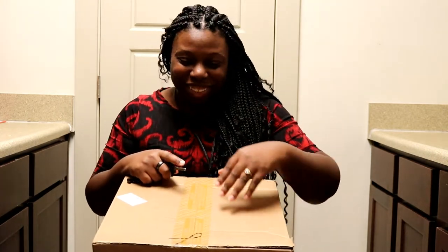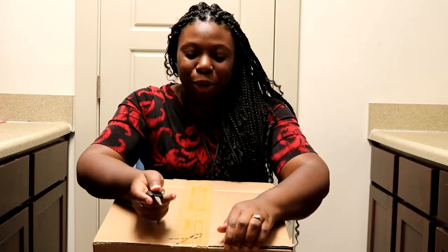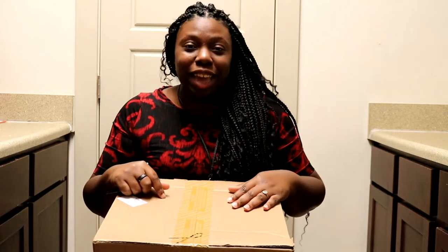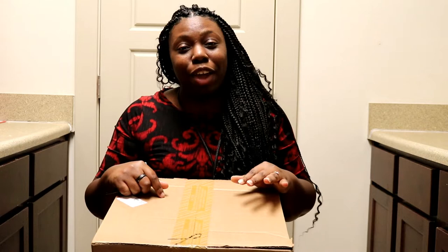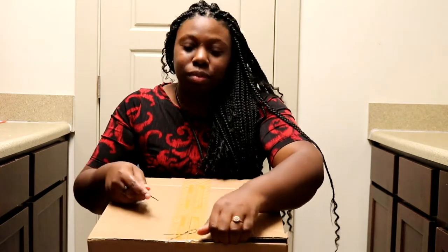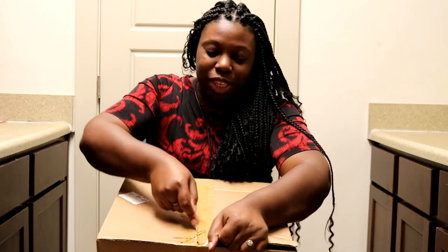Hey everybody, this is Hadasa back with a quick unboxing of my latest Coach Outlet purchase. This is the Coach Leah Satchel, and when I was doing my research on this bag, I found a grand total of two videos on YouTube. So I figured y'all need one more. Let's open this up.